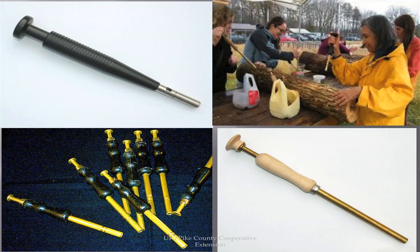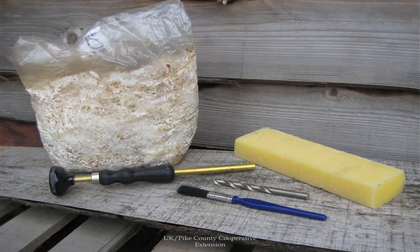The hand plunger and thumb plunger are the two options. The simple difference is the hand plunger you hit with your hand, while with the thumb plunger you just use your thumb. Here are the basic tools — this is a shiitake sawdust spawn and this is an inoculator.